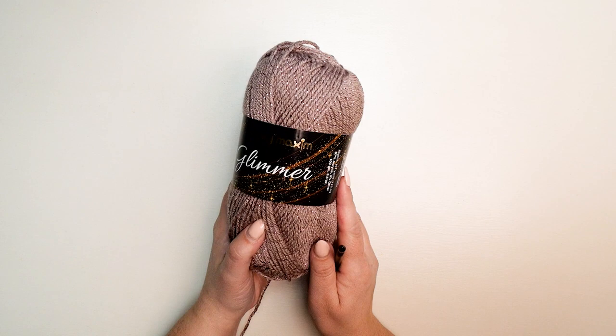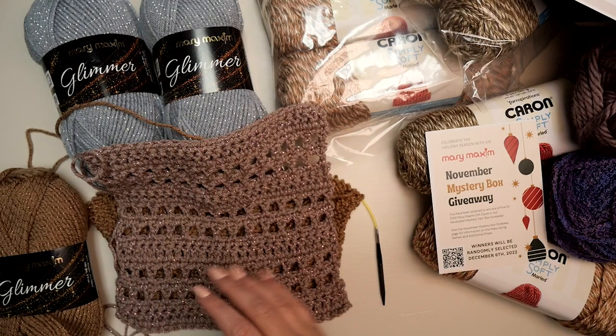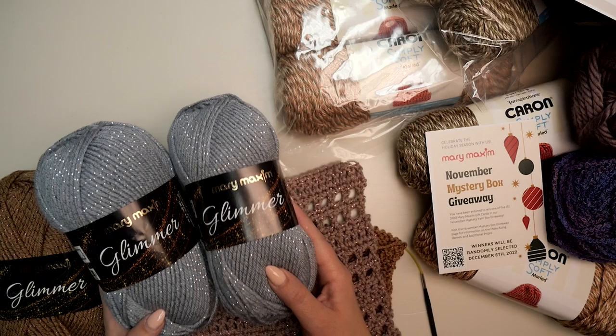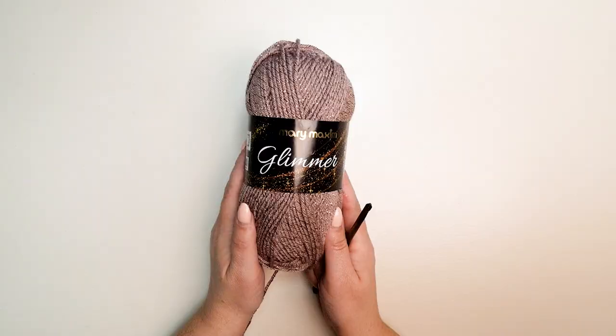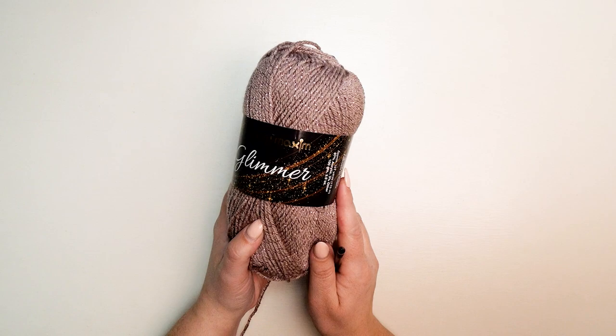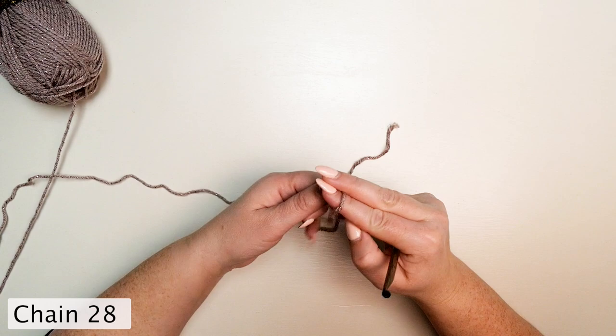It's week one of our November mystery box crochet along, part of a huge November event with Mary Maxim. There are more details — I'll leave a link in the comments of this video. We're going to start by using our Mary Maxim glimmer yarn. There are two balls in each mystery box, so everyone who purchases one has all the yarn they need to participate.